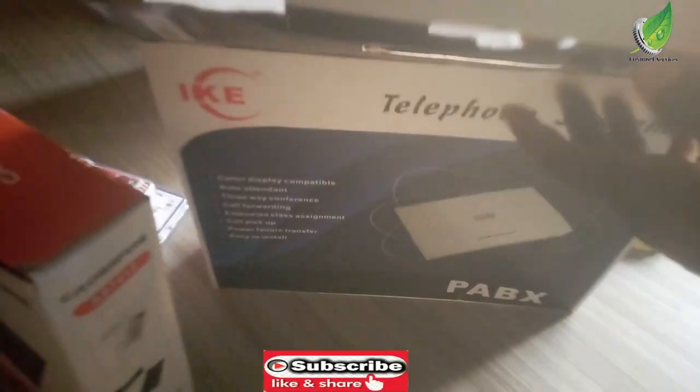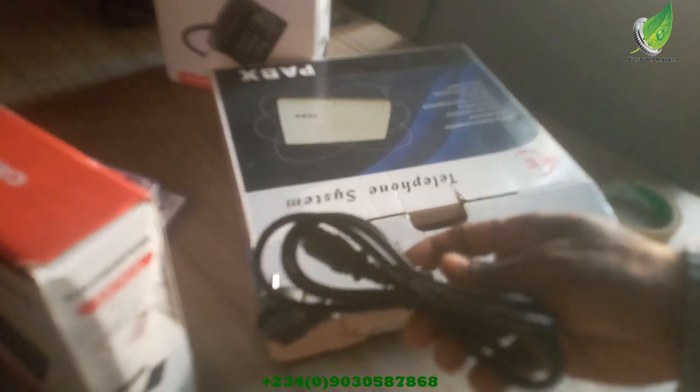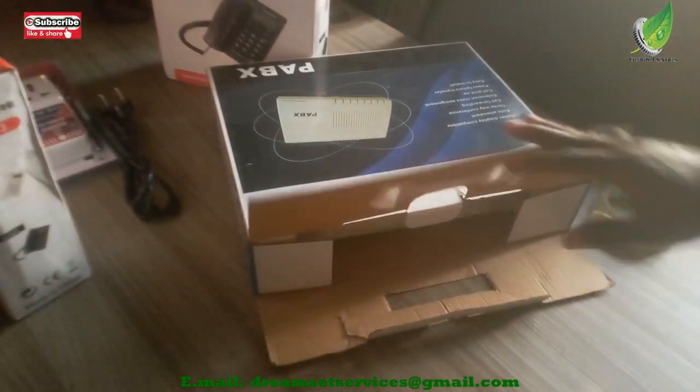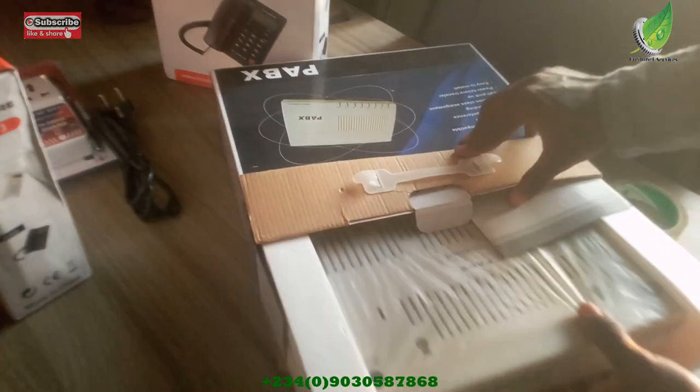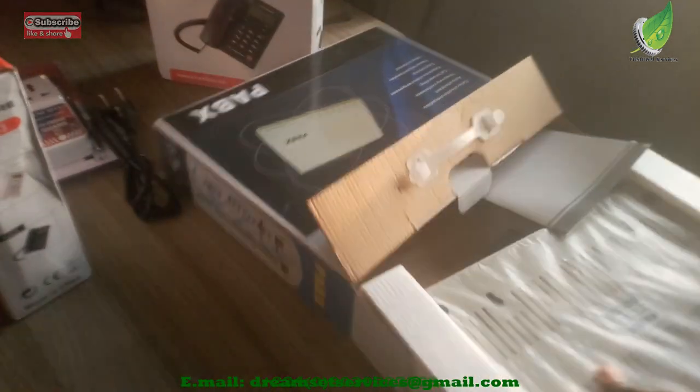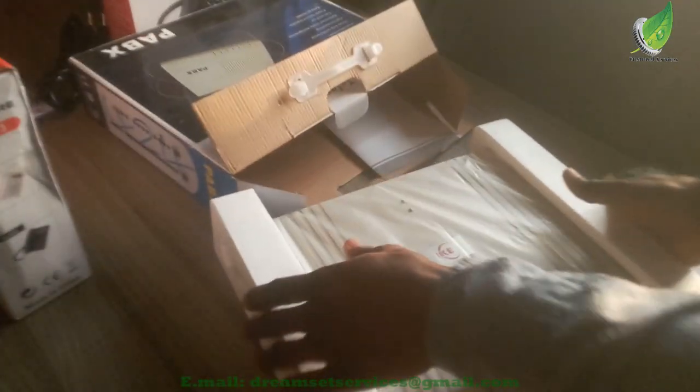Initially we used to have a smaller-port PABX, but over time the office has grown and we needed to expand, which is why we're upgrading to a 24-port PABX. You can see what it looks like inside — there's a power cord and this is the main PABX unit. Inside there is also a manual, and I'm going to be using that manual to configure it.